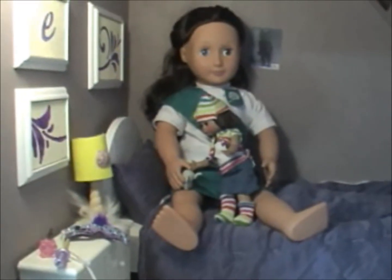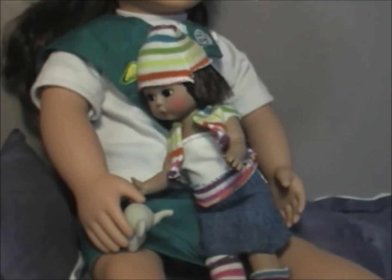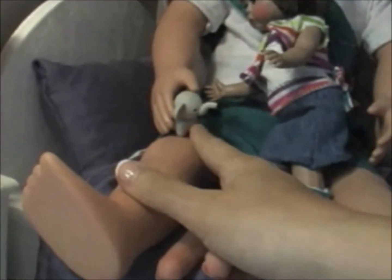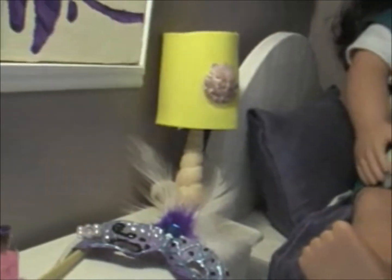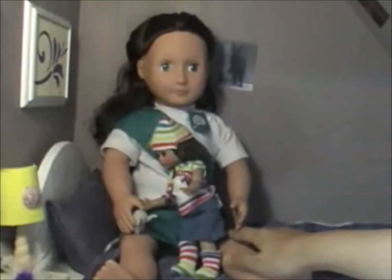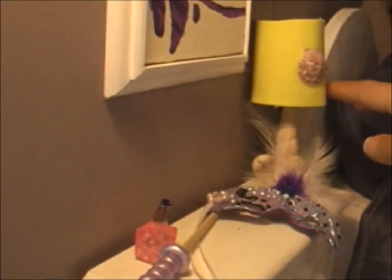Here's the bedroom. This is just a Madame Alexandra doll and her modern outfit was made with used socks. This little elephant toy is an eraser from Walmart. And this Girl Scout uniform you can buy online. On her nightstand is the mask and the lamp, which are in earlier tutorials.